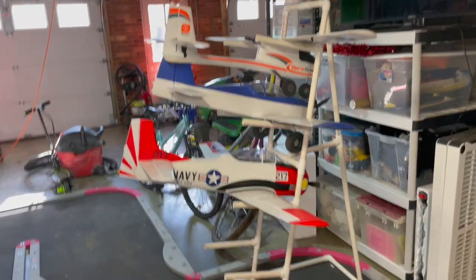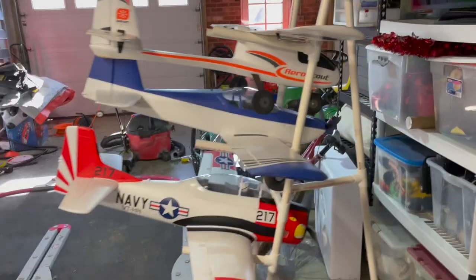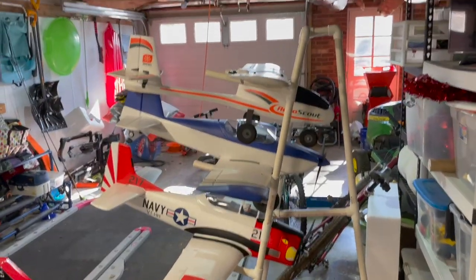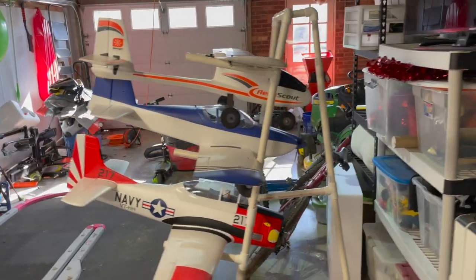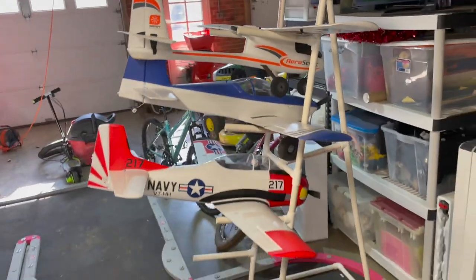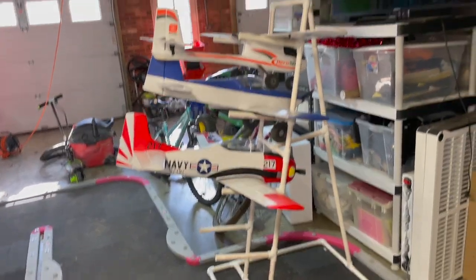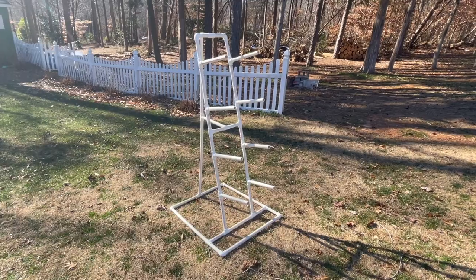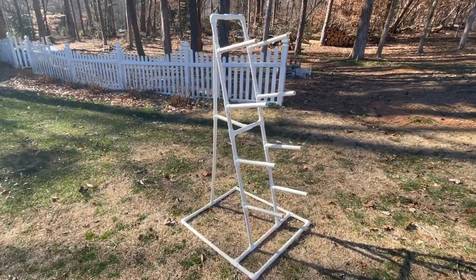Finished the four-plane rack — got one down there, came out real good. I'm gonna paint it probably red, I think. And there it is, a homemade RC plane rack for storage. The plane rack is completed, just got to paint it.